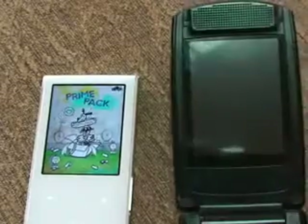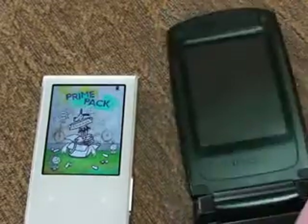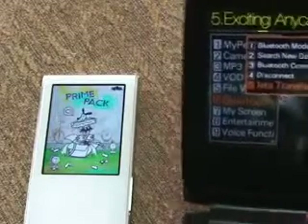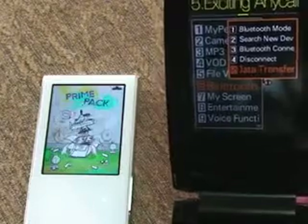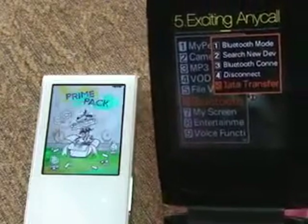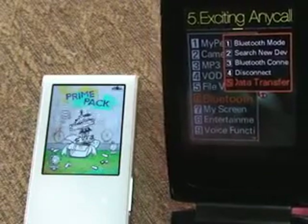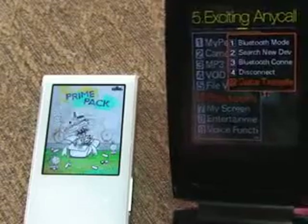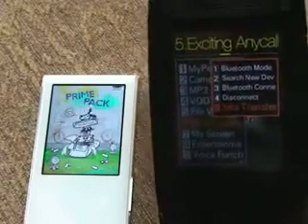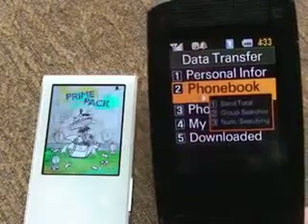This will be the Bluetooth cell phone we're going to be using to send our numbers over to our T10. First we've got to go ahead and find the Bluetooth transfer function in the submenu. Remember, different phones have different function settings. There are two ways to do it: one is go from the phone book and then go to Bluetooth send; the other is to go into the Bluetooth menu and transfer. Right here we're under Bluetooth, data transfer, phone book.